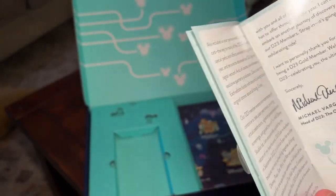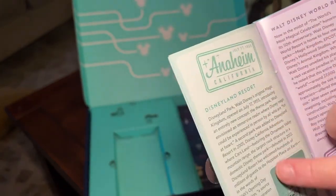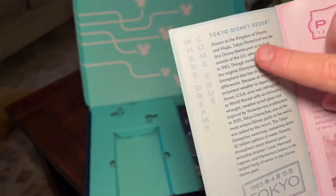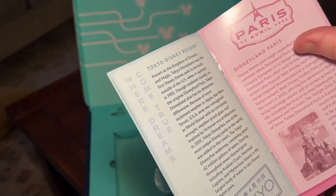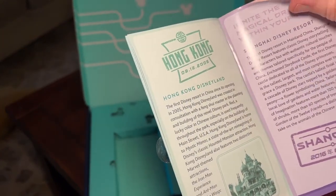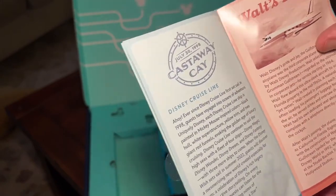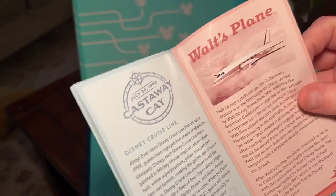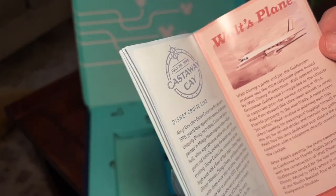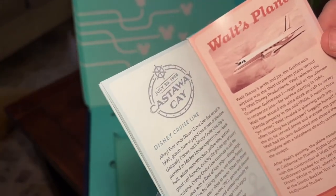There's a special letter with different events mentioned and information about each resort — Anaheim, Orlando, Tokyo, Paris, Hong Kong, Shanghai, and of course we love Castaway Cay and Disney Cruise Line. This year they're also restoring Walt's plane, which is being mentioned here and will be shown at the actual D23 event this year. That's exciting.